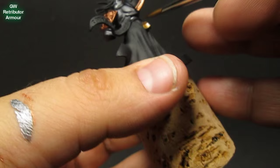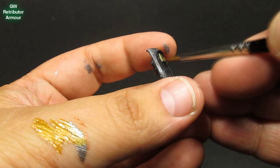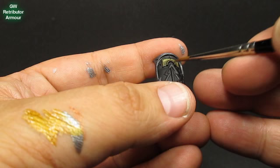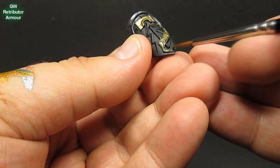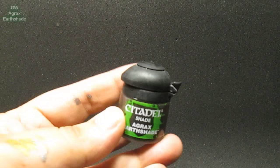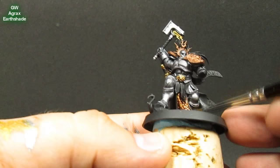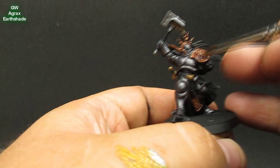Some Retributor Armor to hit all the gold decorative areas — the icon on his hammer. Anything that doesn't look functional but is more decorative I try to hit with the gold. I also — not shown — did a few little scales randomly in gold as well, just to give some difference. All the symbols like the ones on his shoulder plate and the shield I did in gold as well. Then I'm just going to use Agrax Earthshade over all the brass and gold areas.